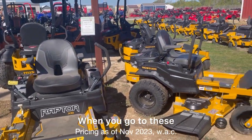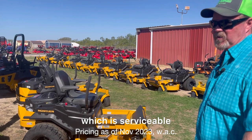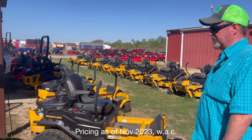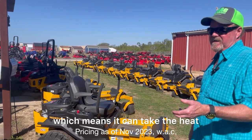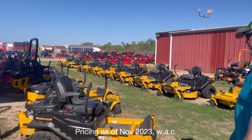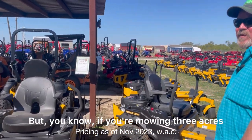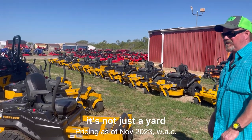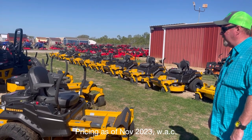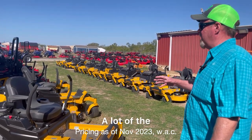These higher-tier machines use a Hydro Gear ZT 28 transmission, which is serviceable. It has a spin-on oil filter on each transmission so you can change the fluid. It's designed to handle more mowing — more heat and longer mowing sessions. These units will be under six grand. If you're mowing three or four acres, you want something with heavier transmissions on it. It's not just a yard anymore, so the upgrade is worth it.